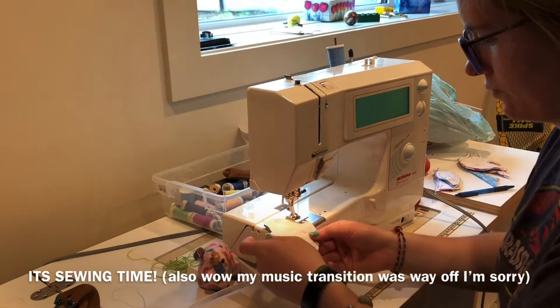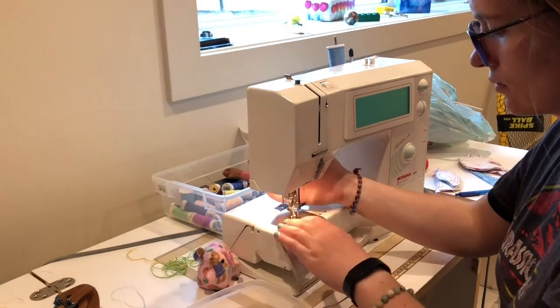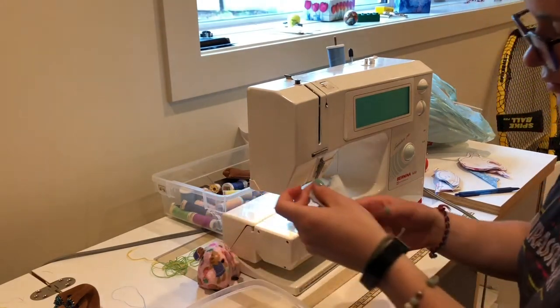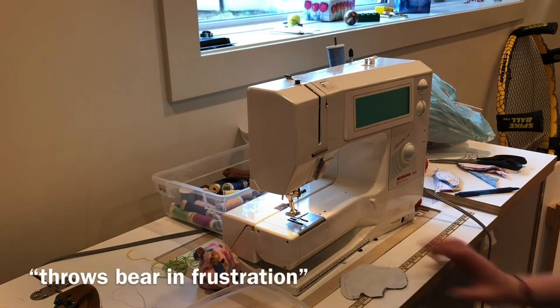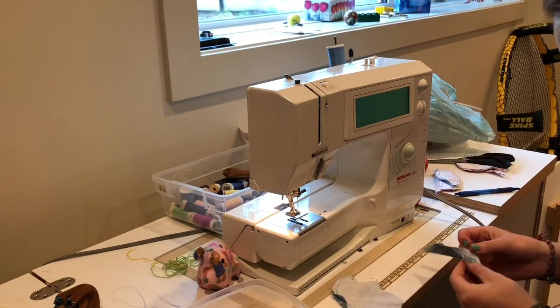So the first animal that I decided to try and sew is my favorite — it's a bear. And I thought this would be the easiest one, which is why I started with it, because it's a pretty simple shape. It's just a head and a body, and the head's kind of just like a little boop out the front, you know? Boy, was I so very wrong.